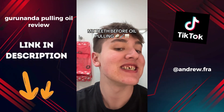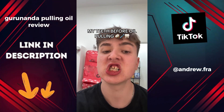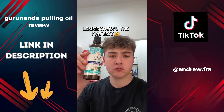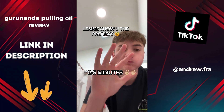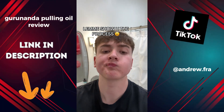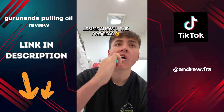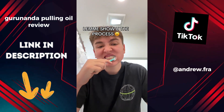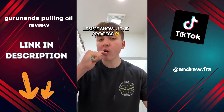This is my teeth before oil pulling — they were yellow, rotting, disgusting and absolutely horrid. To start, you grab the oil and swish it in between your mouth for about two to five minutes, no shorter, barely any longer. After that, grab your toothbrush and brush for like two to five minutes. Make sure you do this after — don't do it before.